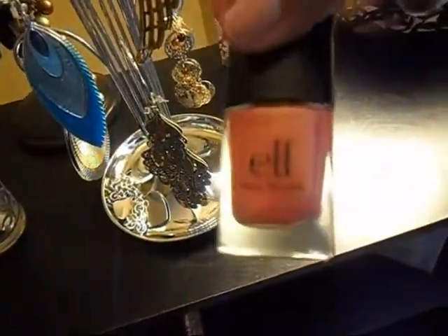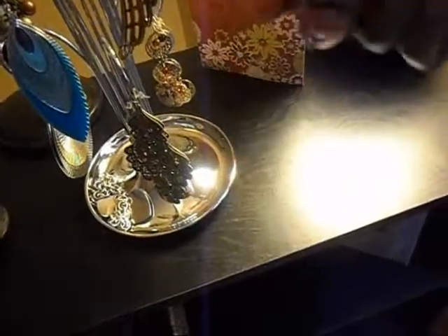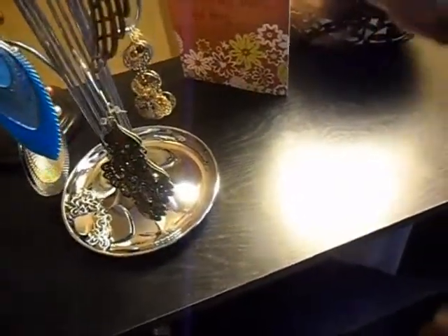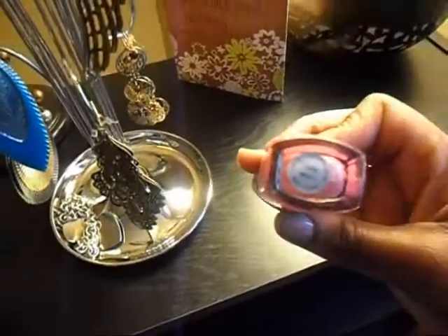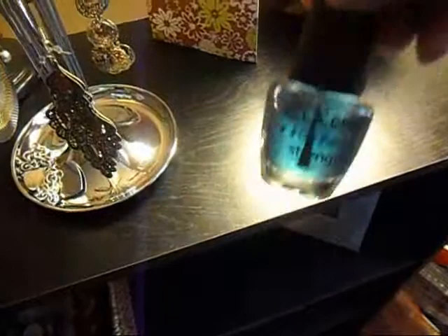And then I have this color which is by ELF too — it's like a bronzy colored pink, and actually it's coral, that's the name of it: coral. It's very very pretty. And I also got just a clear nail hardener because I'm trying to strengthen my nails a little bit.